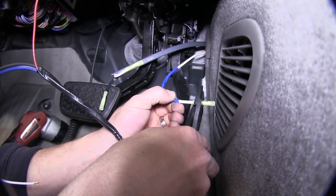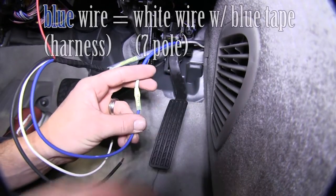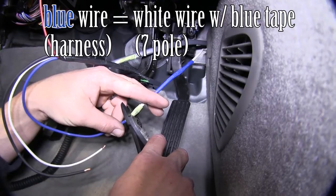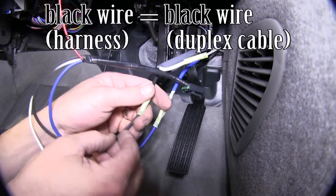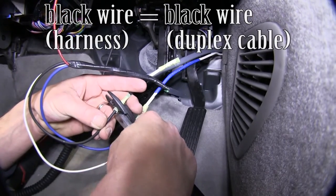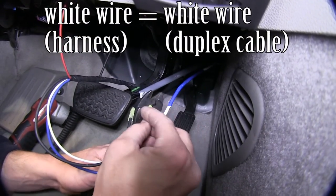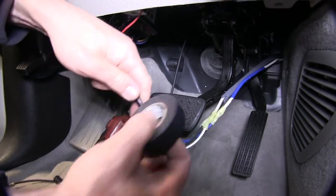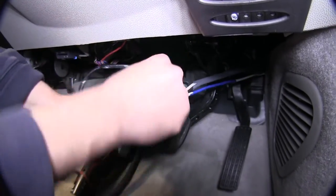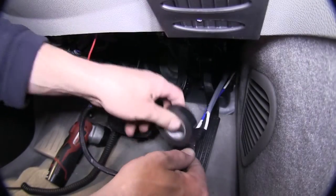Now we'll start making connections. We'll take the white wire with the blue tape and connect it to the blue wire for the brake control harness — this is for the power for the trailer braking. Then we'll connect the black wire from the gray duplex cable to the black wire for our brake controller, and then white to white. With all our connections made, we'll take some black electrical tape and wrap up these wires to keep them together and provide a clean install look.